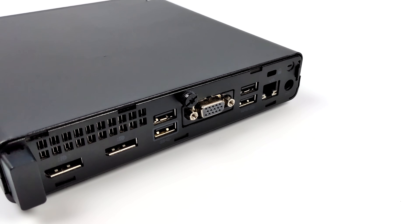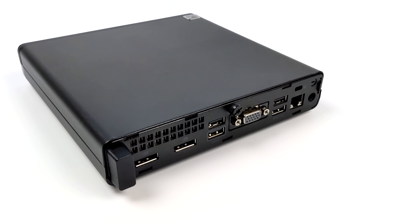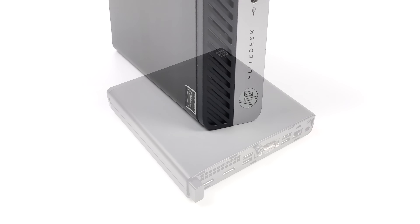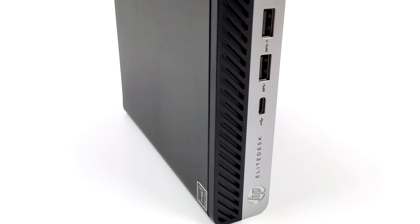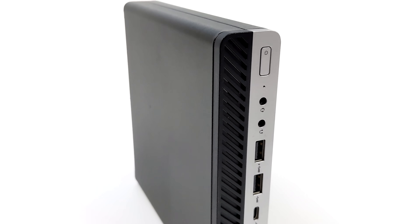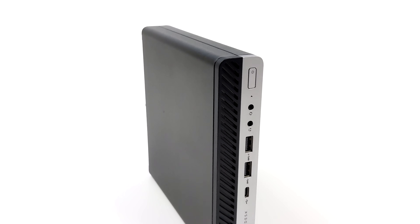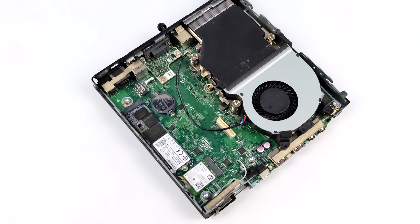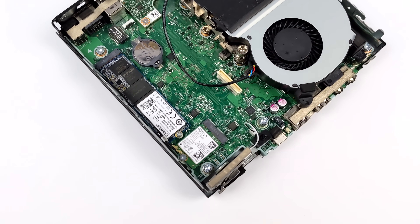Obviously, we've got a small form-factor unit and I wanted to keep it as small as possible, so I went with an HP Elite Desk 705G4. A lot of the time when you take a look at these smaller form-factor PCs, they're going to be powered by older 4th Gen up to the 7th Gen Intel CPUs, but this one just happens to have an AMD Ryzen 2400GE.